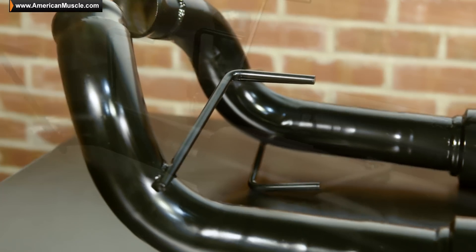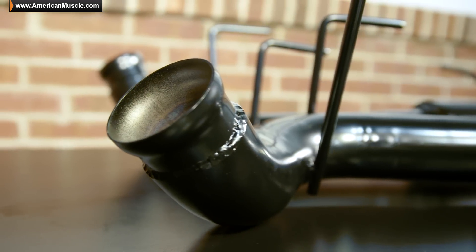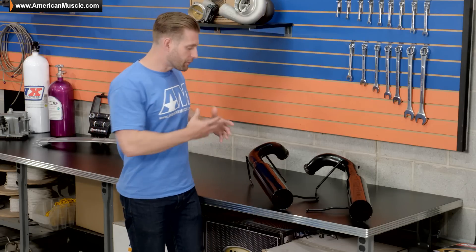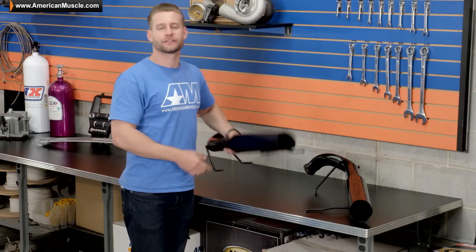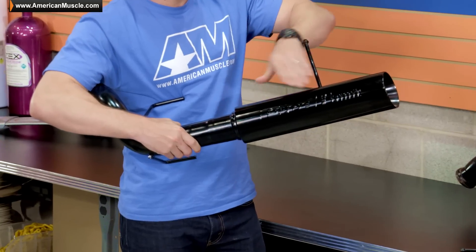It's also going to help resist any possible corrosion down the road. The entire system has been constructed from 100% stainless steel, and what little piping there is with this axle-back has all been mandrel bent.